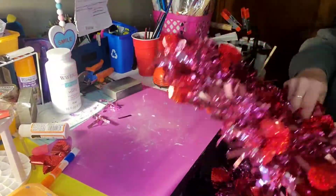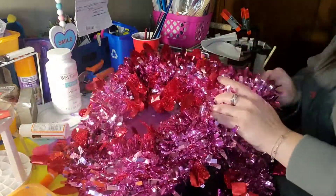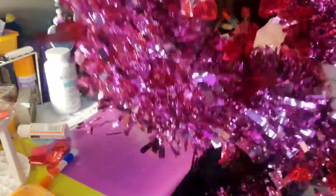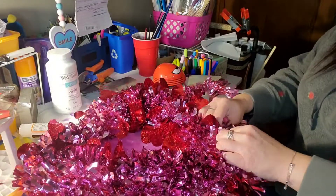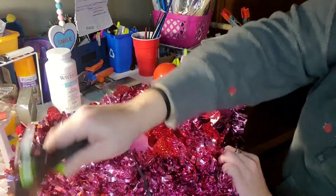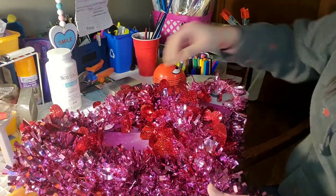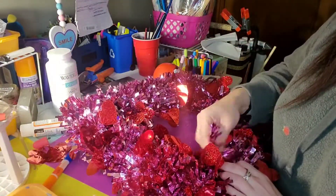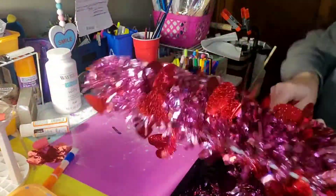For those of you that are new to the channel, welcome — I hope you guys enjoy these little crafts I've been trying to get out to you all. My name is Crystal; I am a single mom of two kids, I work full time, and then I craft as much as I can in my spare time in between my job, running my daughter to her job, playing nurse, counselor, housekeeper, and everything else. I hope you guys choose to stick around and become part of this beautifully broken crazy family of mine.